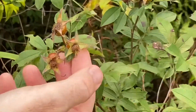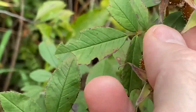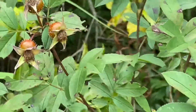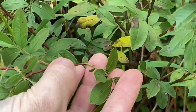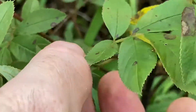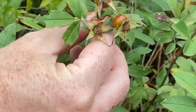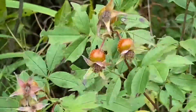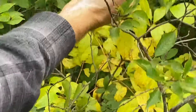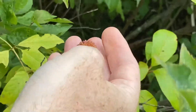We've got the Rosa palustris, and these are great rose hips with the five sepals. Good stipules on the leaves — you can really see those stipules here. This one's interesting in that the thorns are actually deciduous, so this one has already lost its thorns. There's the good Rosa palustris. We've also got the little buttons — Cephalanthus, or buttonbush.